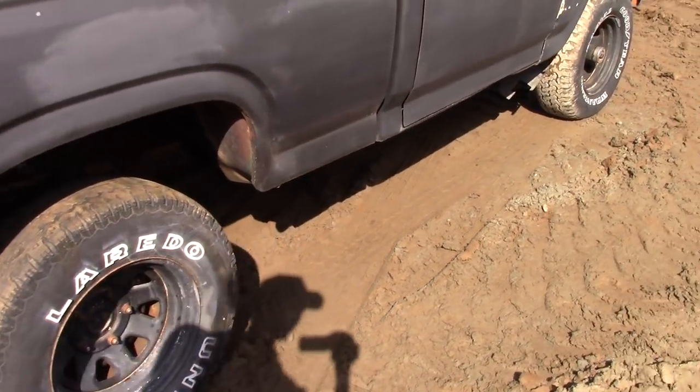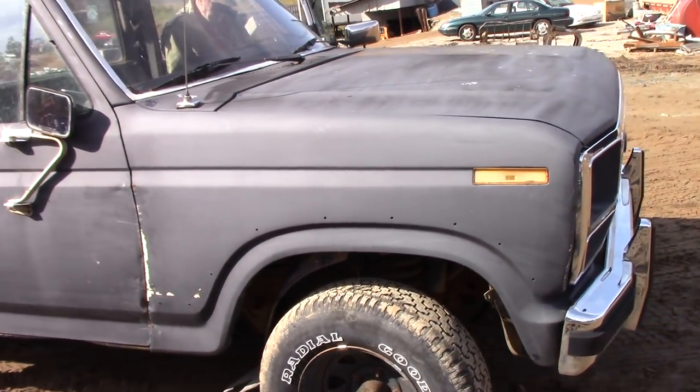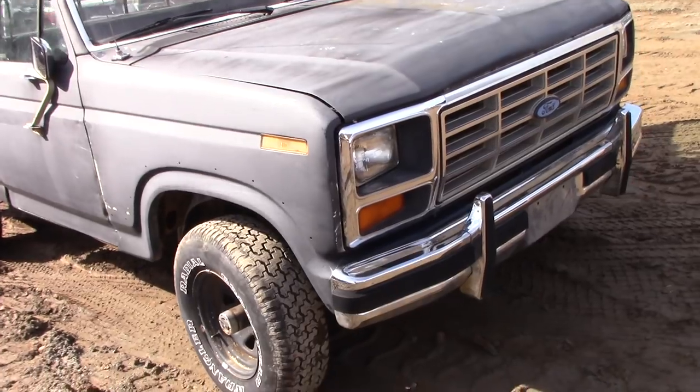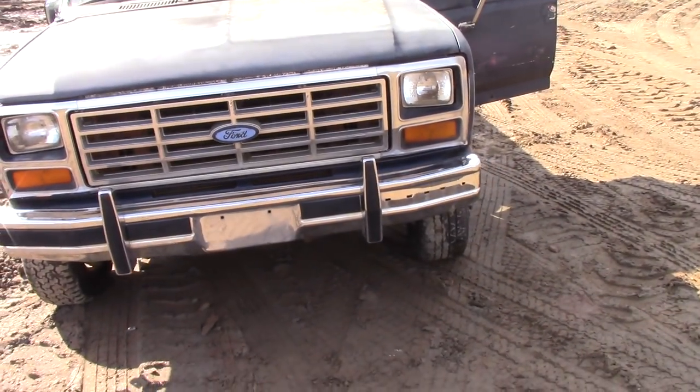So the other truck will get its own video — I'll post it up later. We're gonna film it first, I guess. And maybe we'll try to pop the hood open on this one in the other video. I don't have time right now — I really gotta get back to work.